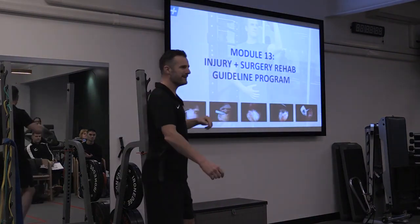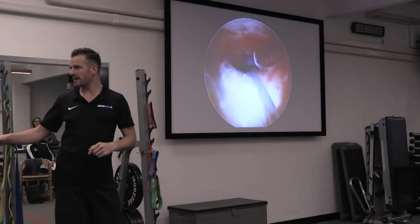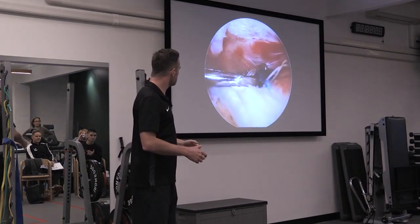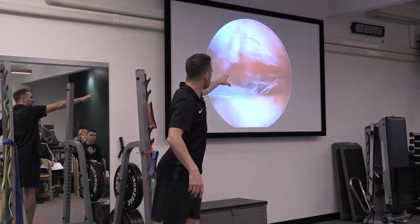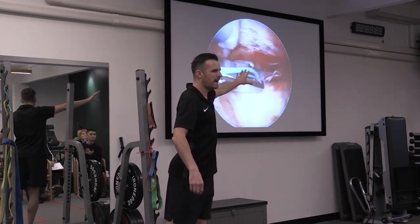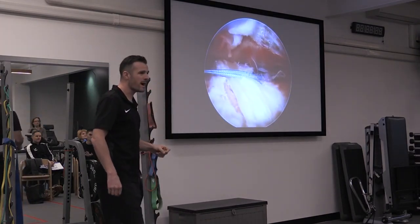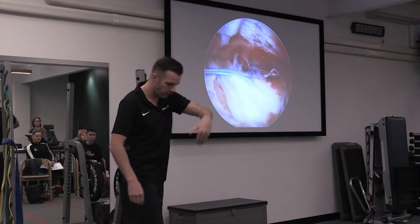There's my supraspinatus tendon at the top. Now he's got all these ropes in. You can also see the other portal coming in from the other side. While looking at that — can you see the pink stuff in the background? That's my capsule. That's capsulitis. Everyone says frozen shoulder isn't real — look at that capsule. It's supposed to be white, but the whole thing is pink and red and inflamed. The entire capsule. He went around the whole joint and said, 'Geez, you must have been in a bit of pain.'